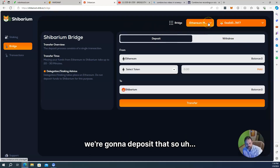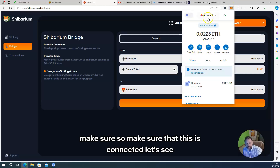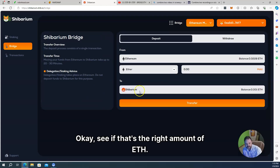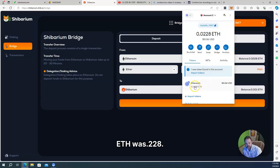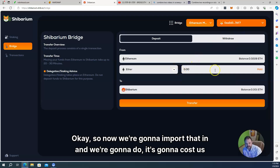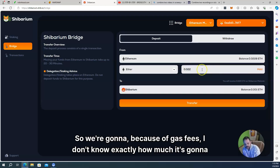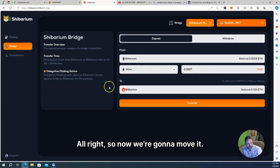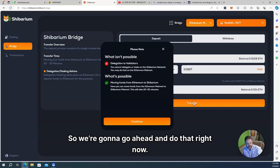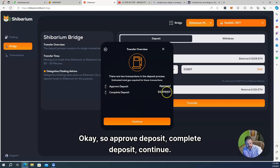We're going to make sure the wallet is connected. It shows 0.228 ETH — I believe that's correct. We're going to import that in. It's going to cost some money because of gas fees. I don't know exactly how much, so we're going to drop it down a little to 0.227 just to see if we can do it. Now we're moving it from the ETH network to Shibarium. Transfer — moving funds from ETH to Shibarium. Approve deposit, complete deposit, continue. The estimated fee is $3.37 and it's $51. It says it'll take 20 to 30 minutes to move the funds from ETH to Shibarium mainnet.